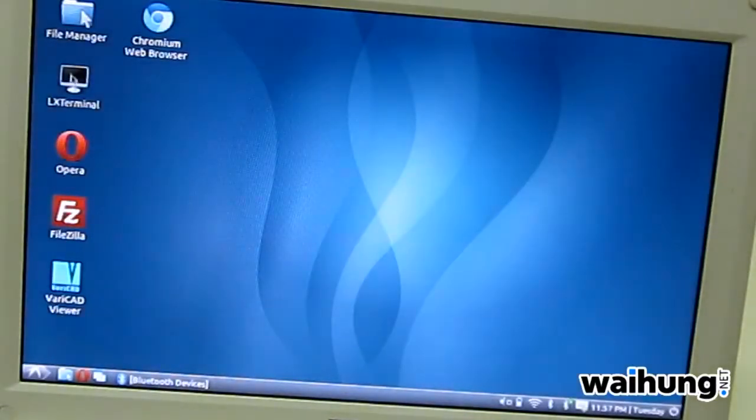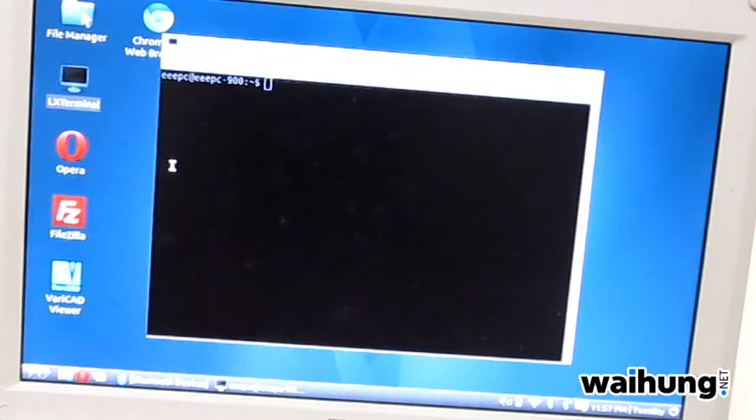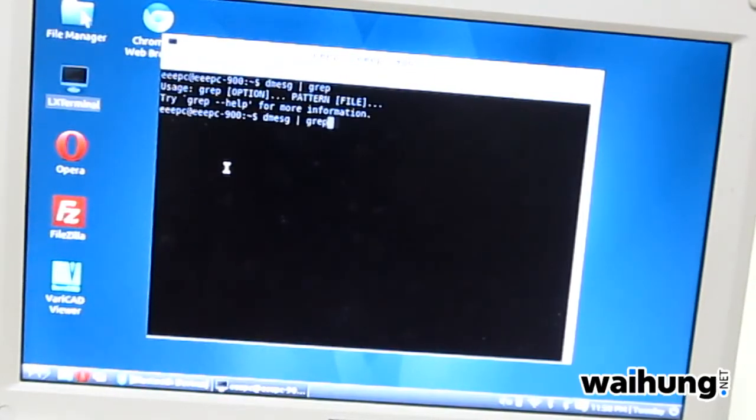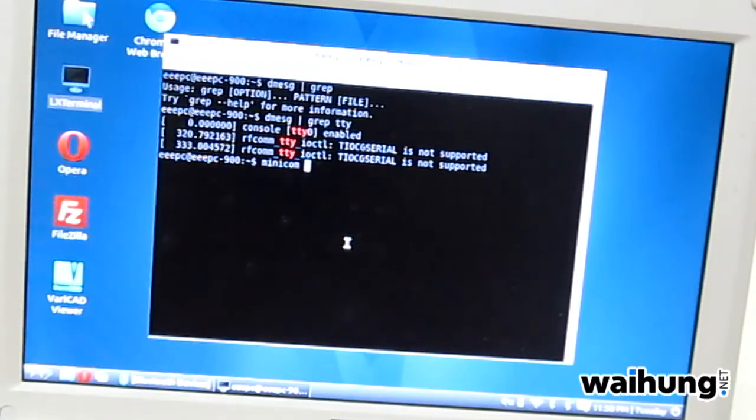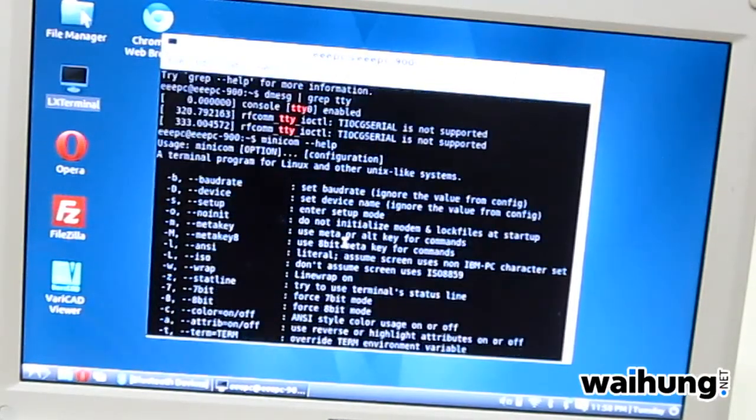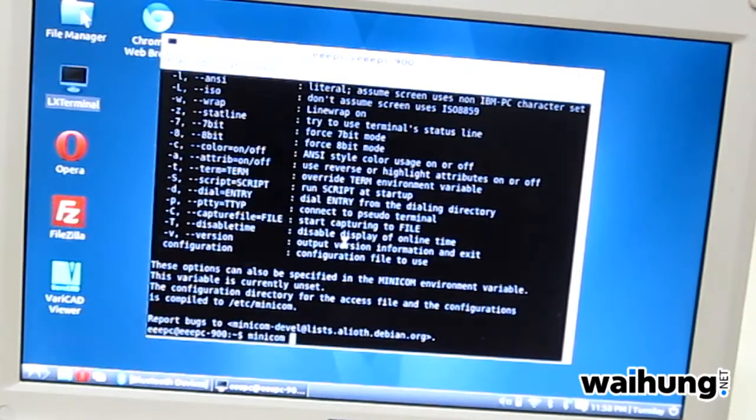When it's done, just head over to the terminal. Let's check the serial port — it's on rfcom. We'll launch something like HyperTerminal on Windows, but it's called minicom on Ubuntu. So the command will be minicom -d /dev/rfcom0, and the baud rate will be 9600.